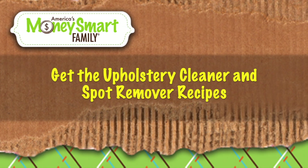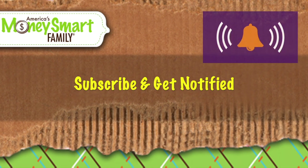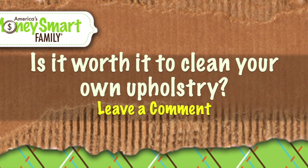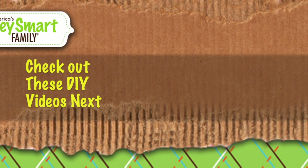Get the link to the upholstery cleaning and spot remover recipes in the show notes below. Make sure you subscribe to our channel and click the bell to get notified, and leave a comment if you think it's worth it to clean your own upholstery, and check out these playlists next.